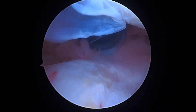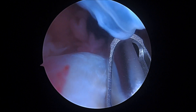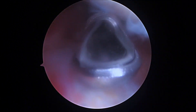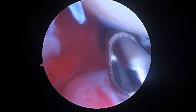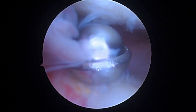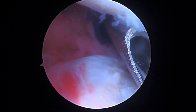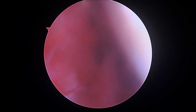Okay, hi there. It's Dr. Buford. We're just getting started on the right shoulder. We're looking in from the back to the front, just like we showed you before, and right now we're just using our shaver to try and get a good look inside the joint here. I don't see much different.